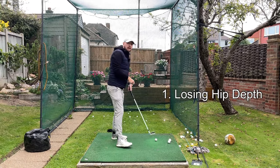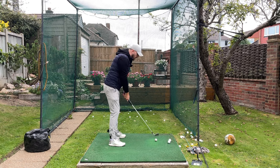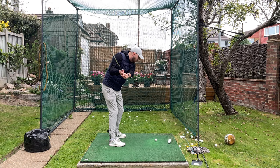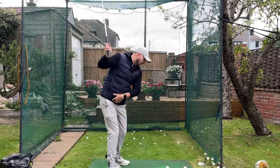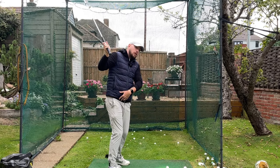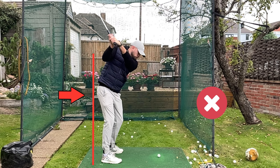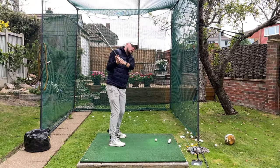Number one: losing your hip depth in the backswing. This is where I see so many golfers who say they can't clear their hips, can't lead with the hips in the downswing — they're getting up to the top of their swing and their pelvis is moving towards the golf ball as they complete the top of their swing, continually moving their hips forward. That makes it impossible for you to clear your hips in the downswing.